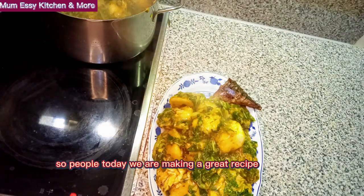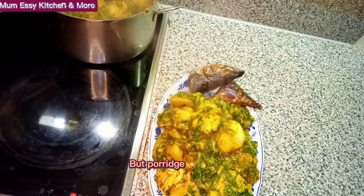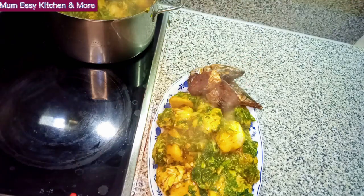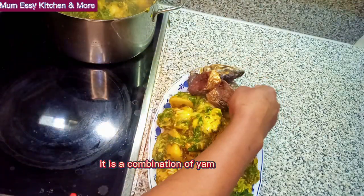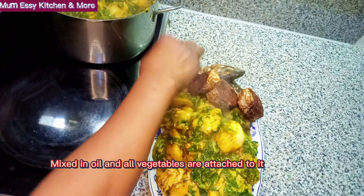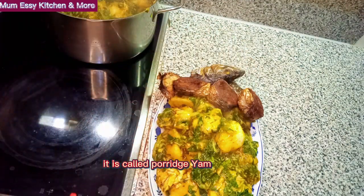So people, today we are making a great recipe, and this recipe is none other than porridge — or you call it potage — whatever you want to call it. It is a combination of yam, and oil, and all vegetables attached to it. What is that called? It is called porridge yam.